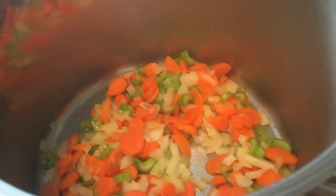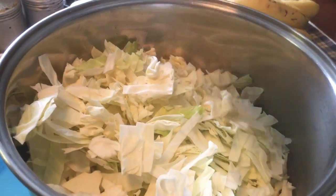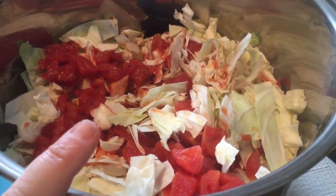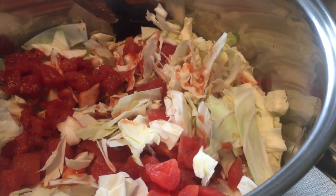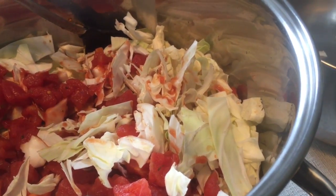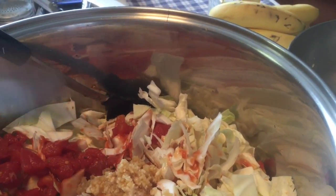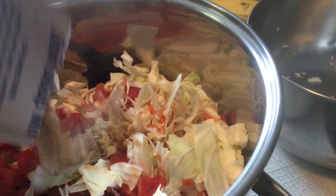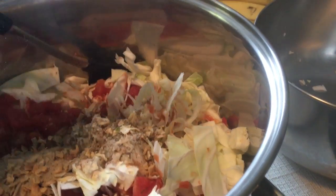I just tossed my softened veggies in the pot and I'm going to dump in the cabbage. Now I've got to open some of my cans of tomato stuff. I put in my can of tomato sauce and my can of diced tomatoes — the diced ones are flavored with basil, oregano, and stuff. I'm going to put in some garlic, just like a little spoonful, and a little sprinkle of Italian seasoning.